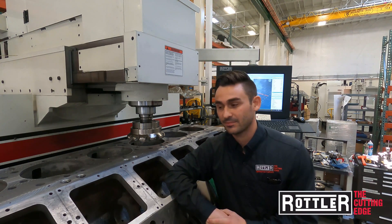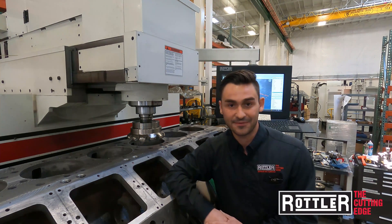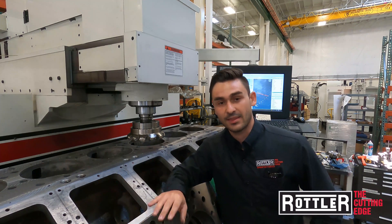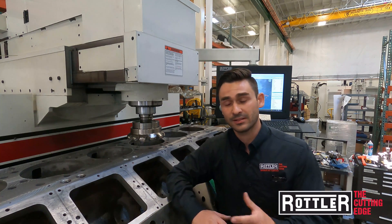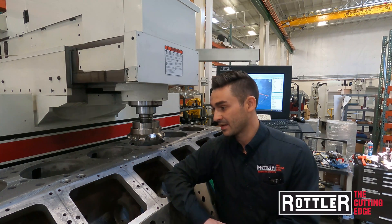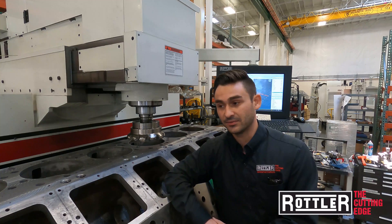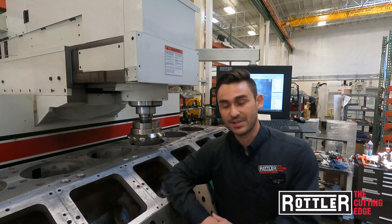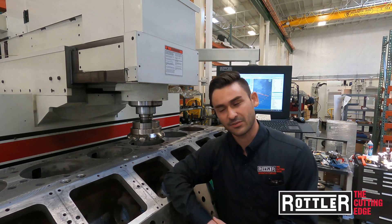Welcome to another Rottler Tech Tip. Today we're working on our EM105H. We've got a C17520 block on here that we're gonna have spray weld applied to it so we can test some inserts on finishing that. For the spray weld, the CAT spec is we have to have a 125 micro inch RA minimum — I think that's 3.5 micrometer.